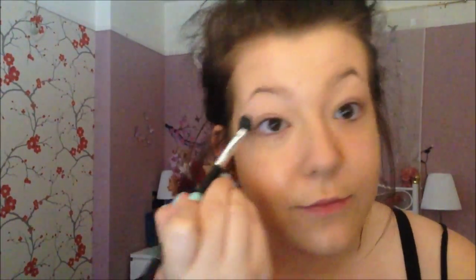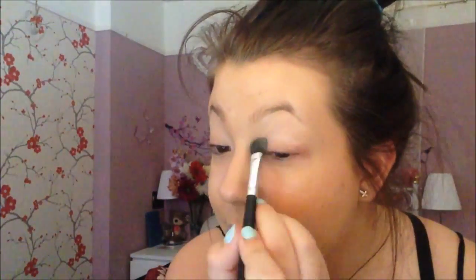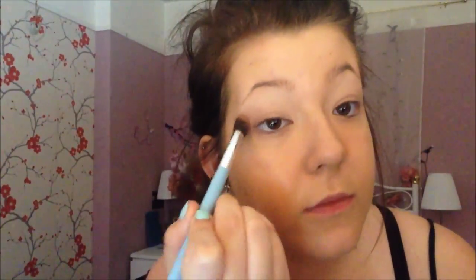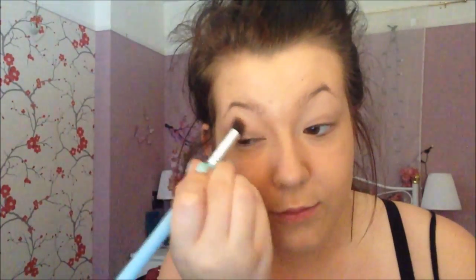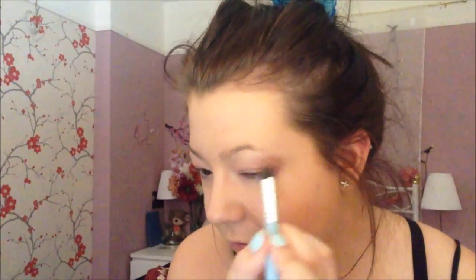I'm taking the Naked 3 palette. Starting off I'm using the colour Strange, which is a white kind of colour, and I'm putting that all over my lid as a base before I put any colour on. I also use this on my brow bone. Now I'm taking the colour Limit, which is a medium brownish-purplish, and putting that in the crease of my eye with a big blending brush as a contrast colour. I'll use a dark colour later on, so I'm putting it all over but not in the inner part of my lid.